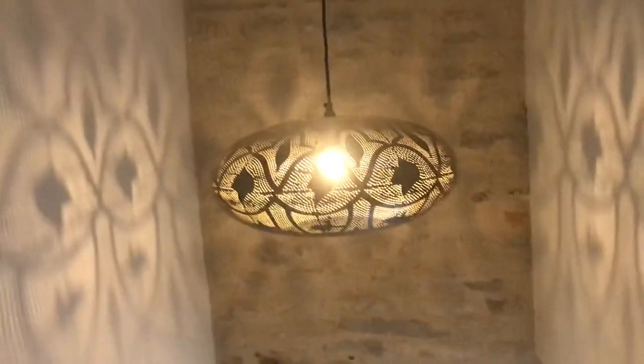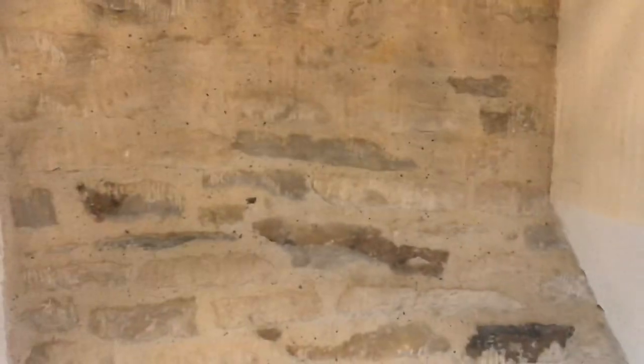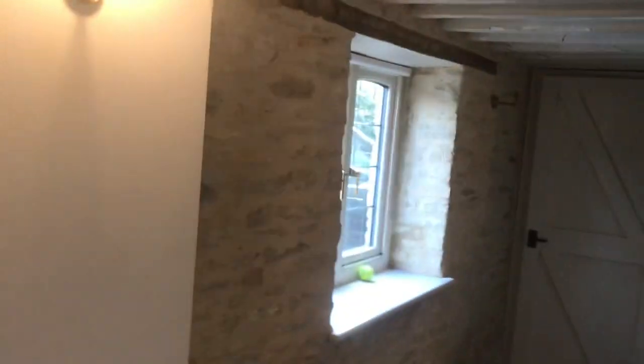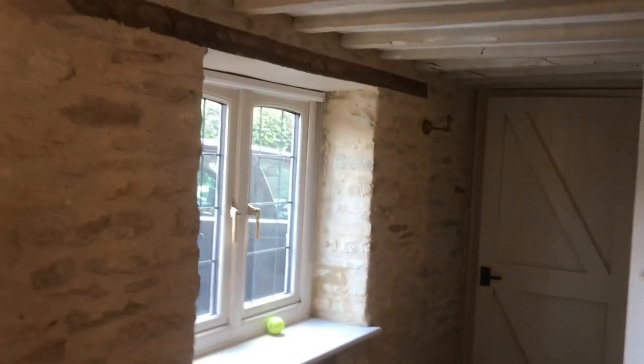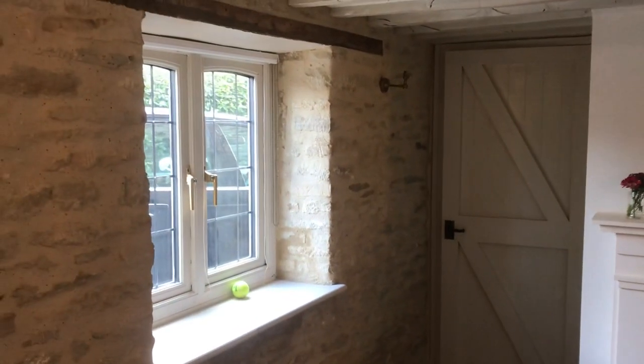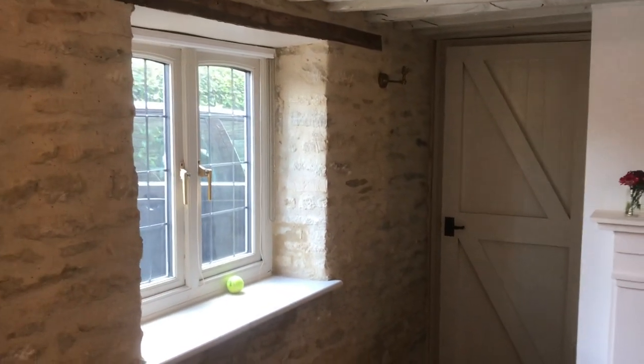Right ladies and gentlemen, this is an internal appointed job with hot lime. It's very important when working internally to get the right shade and to use the right lime. The reason for that is because lime interacts with photons of light, and I've decided to use this opportunity to demonstrate how important it is to use the right lime and the right sand internally.